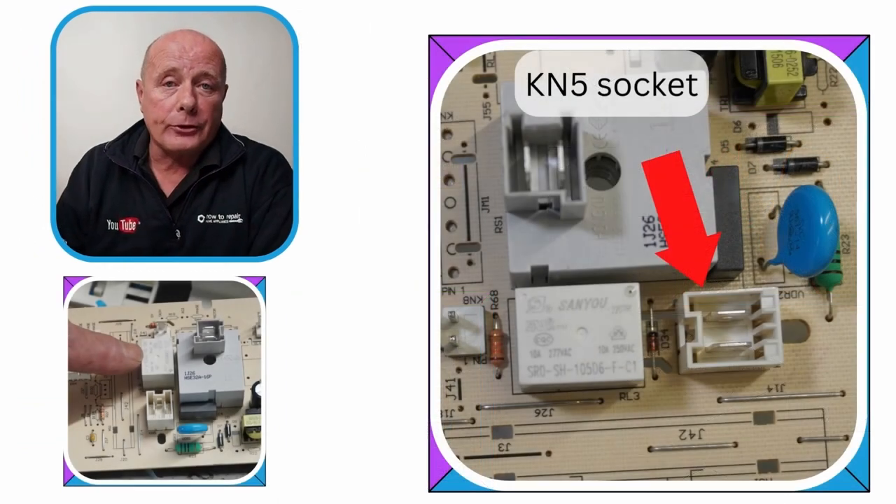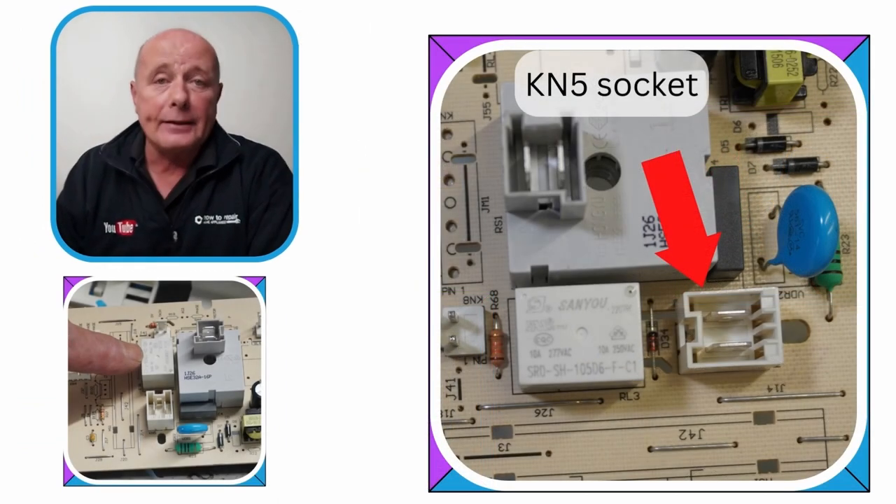I've done some detailed pictures here to show you the KN5 socket and also the relay. The heating element draws 9 amps, and the manufacturer has fitted a 10 amp relay, which you can see here.